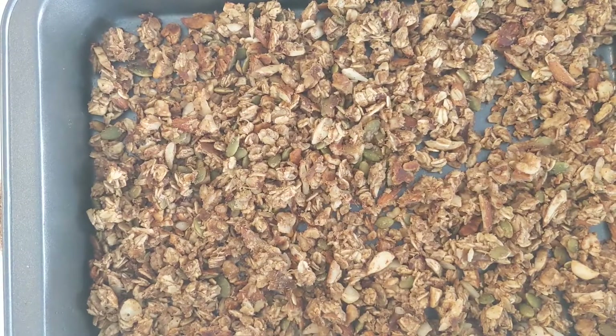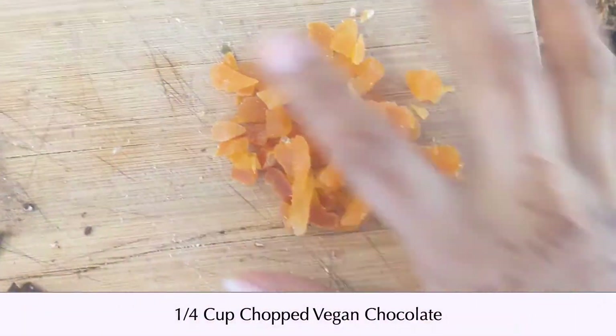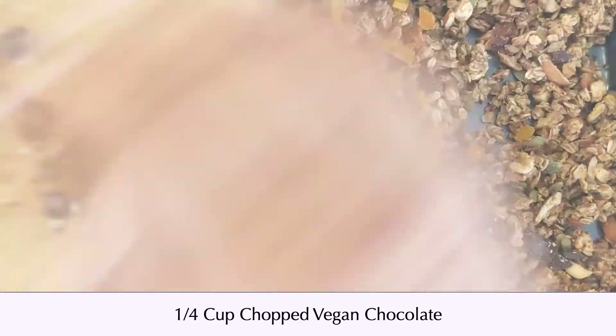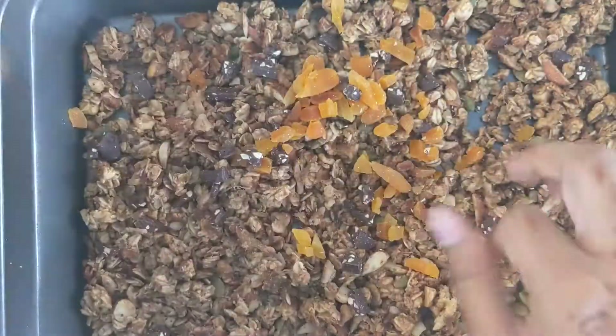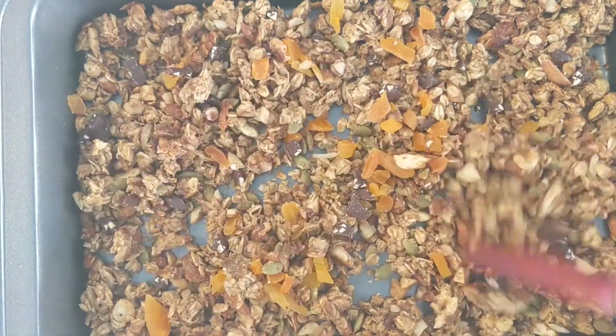Once the granola is baked, we can add in our dried fruit, and if you like, you can also add in some vegan chocolate. Give everything a mix so the chocolate starts to melt over the warm granola, and we are ready to serve.